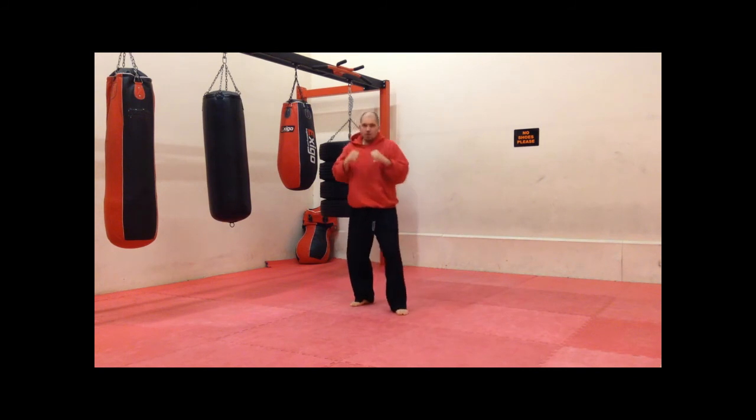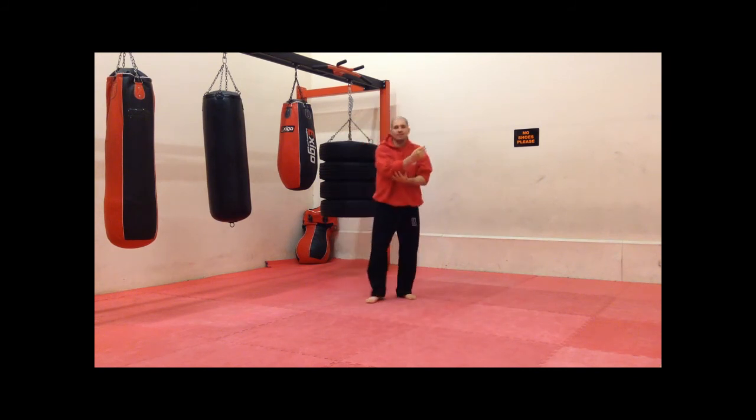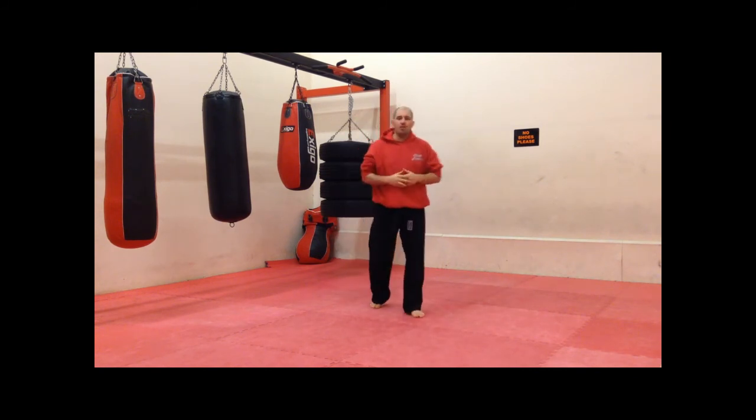Good, great work. So that was the jab and the right cross.